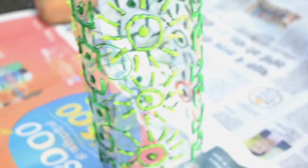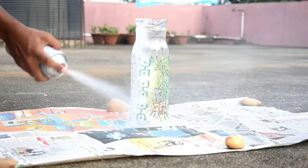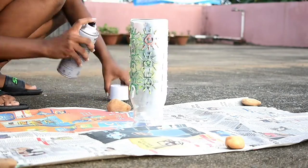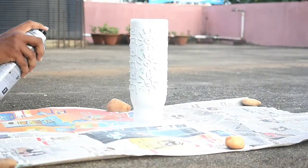You can totally leave it like this if you want, if you're going for a neon aesthetic. But that's not my thing, so I decided to spray paint it. I gave it a nice two to three coats so that I could get into every nook and cranny and have a more smooth finish.